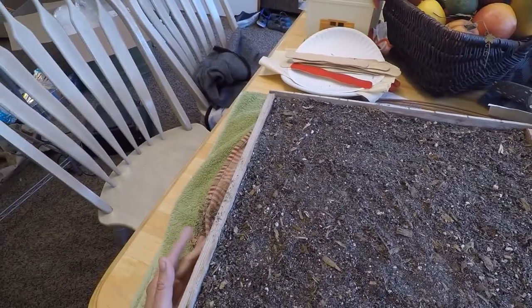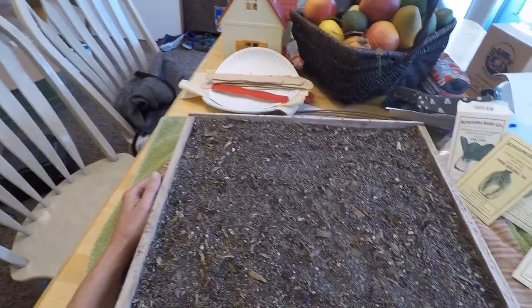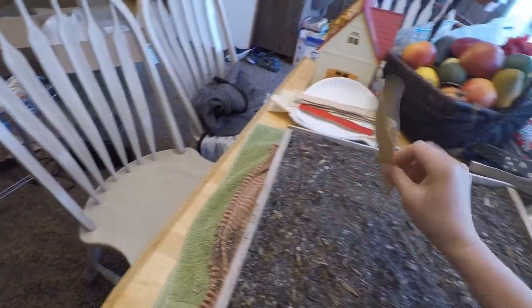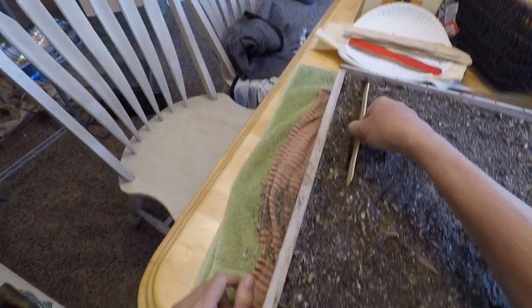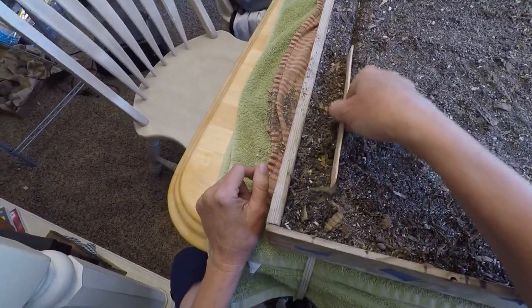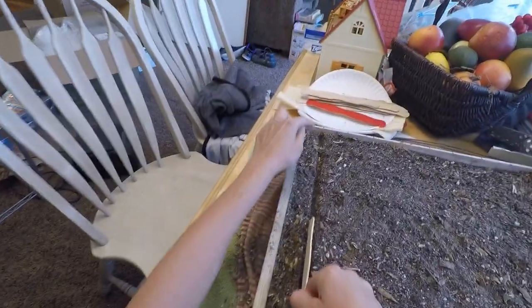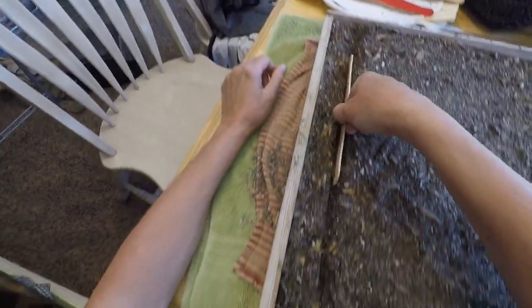Good morning. Today I'm going to start some seeds. It is June 8th. I've marked an area on my box on both sides and I just use this stick — I kind of make a row that goes from one mark to the other, like this.